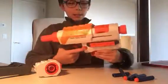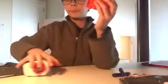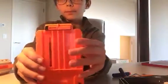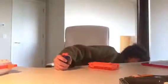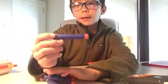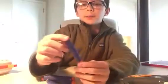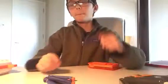That's basically the blaster, and it comes with a six-dart clip. It also comes with six darts — they're normally white, but I couldn't find them. Elite darts are basically the same thing; they're the exact same thing except the ones that come with this are white and look pretty cool.